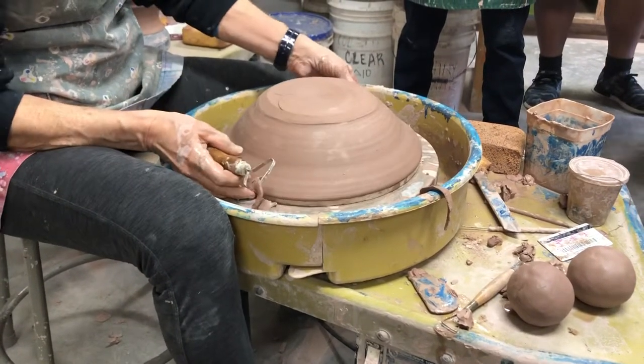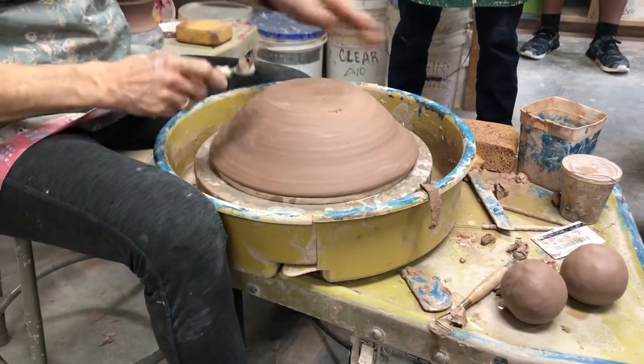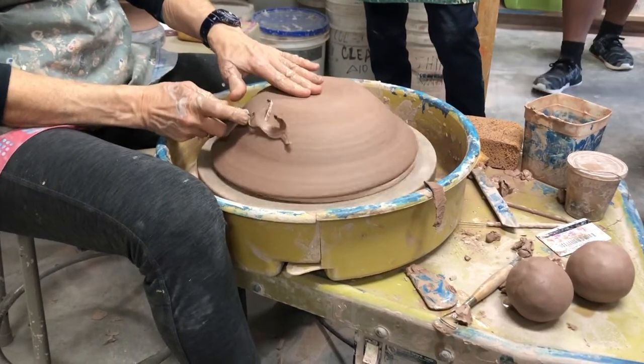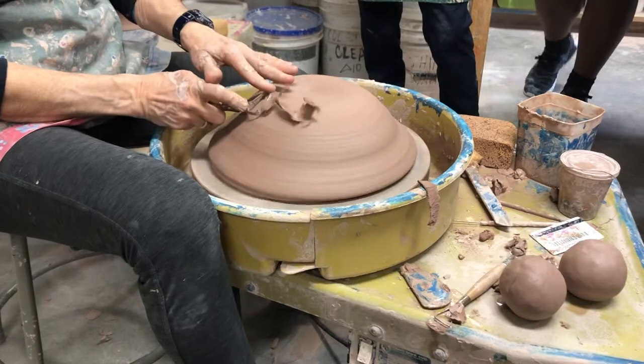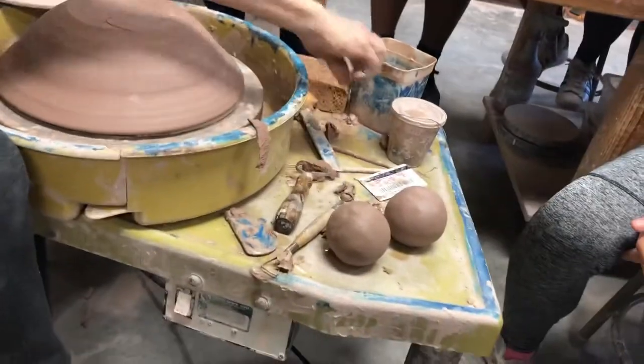So I'm trying to center this piece on here — it's too big for this sponge bat, but okay. I think you need to use a sponge bat. Oh — I forgot to cut it off. That's a problem.